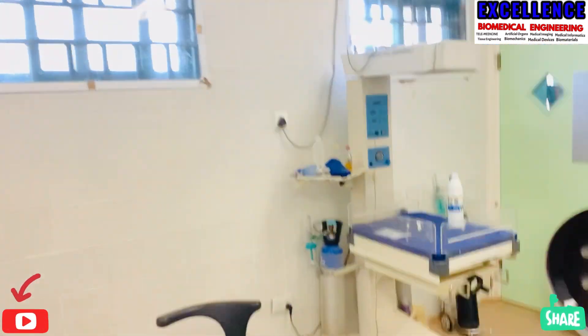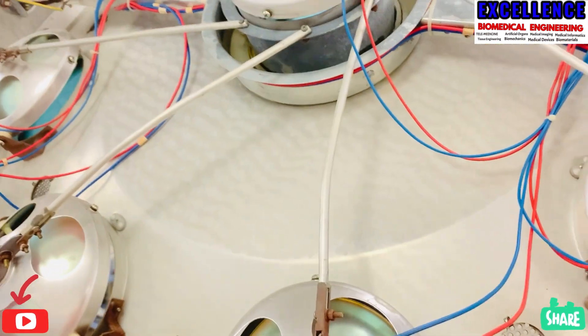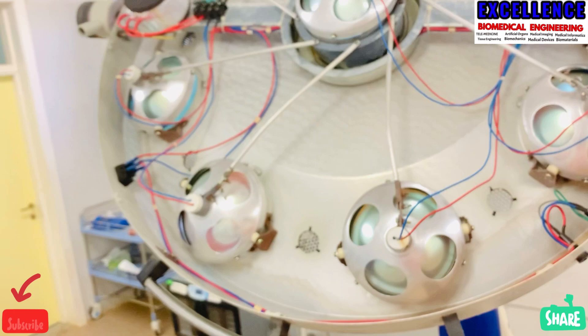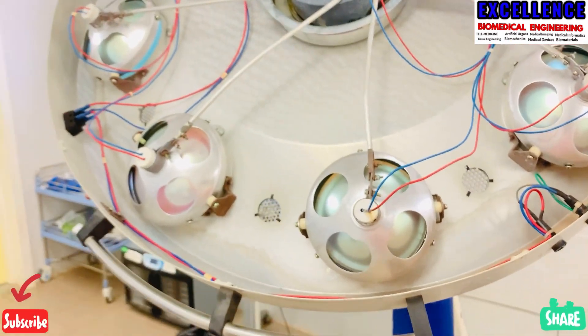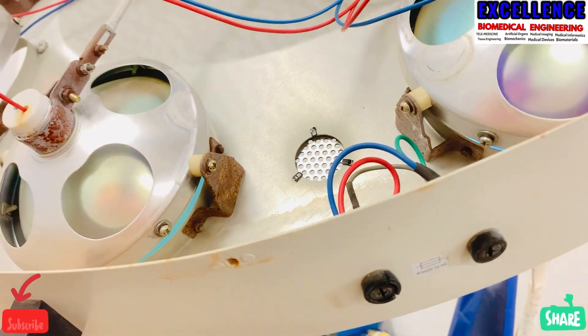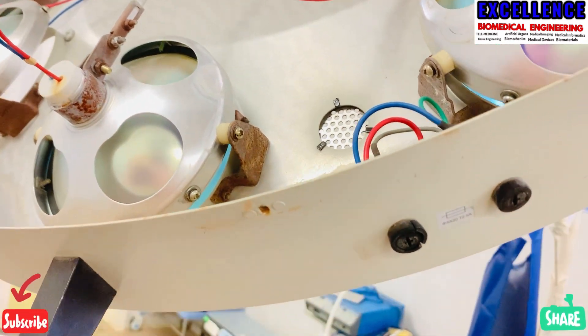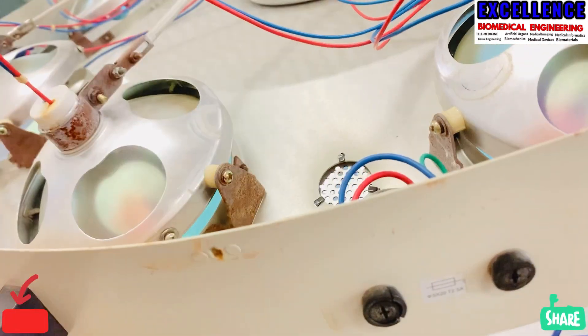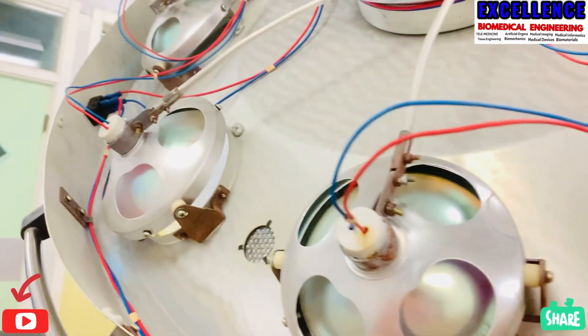Let's go to the top of the machine. Most often when your client comes to you and says he is having a problem with the light not coming, first of all you look by the side. Some of these OT lamps come with a fuse. So you check the fuse; if they are all right, then you move further.